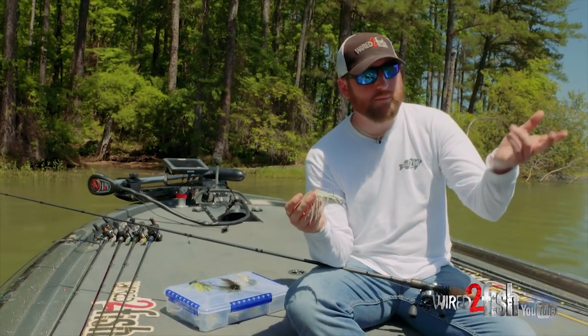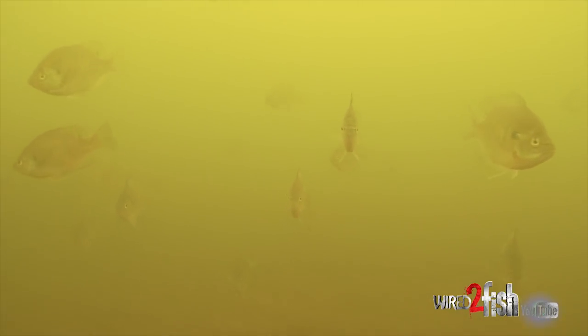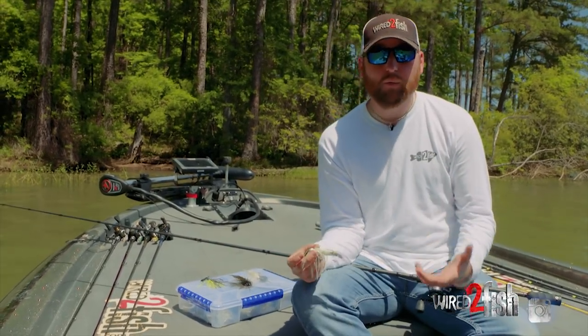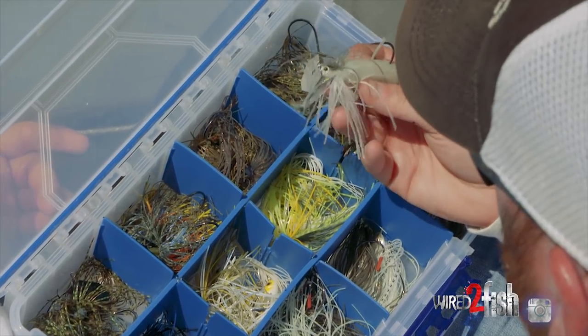I personally divide it into two categories: bluegill or shad. It might vary depending on where you're located, but let's call it panfish and baitfish. So that leaves me with two options — either kind of a green pumpkinish color or a white color. That's simple enough, but I'll actually divide that even further.